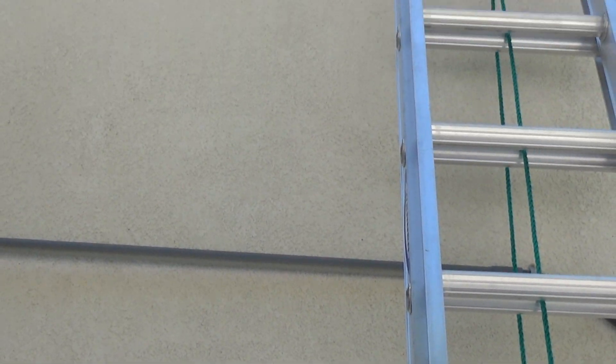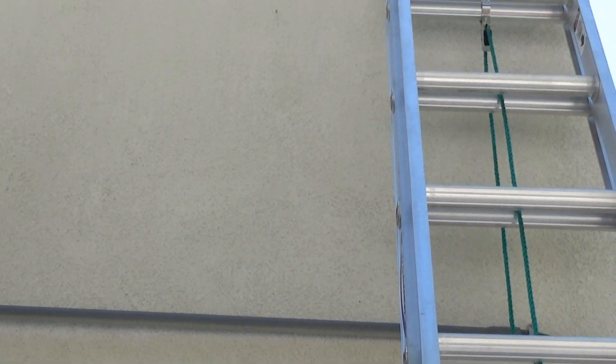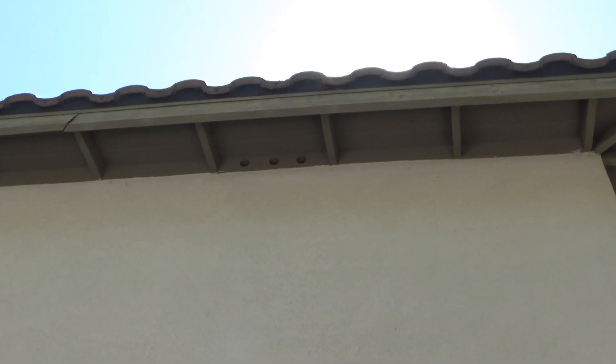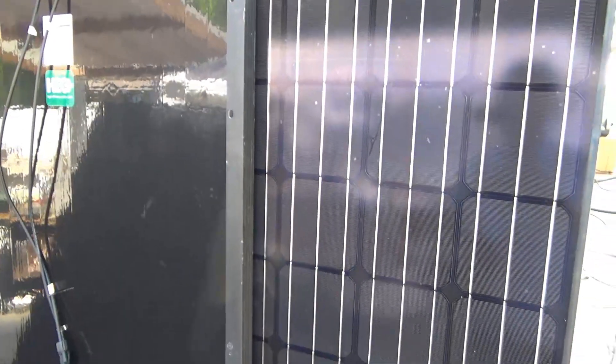I'm just going to get rid of them cheap or something, and replace them with a better brand and better quality. As of right now, the performance is not affected that much — the cracks are small and it will take a few years to see any significant performance reduction. But with this kind of quality, the cracks will spread and I just don't want to deal with it.